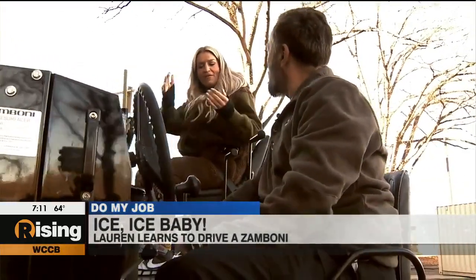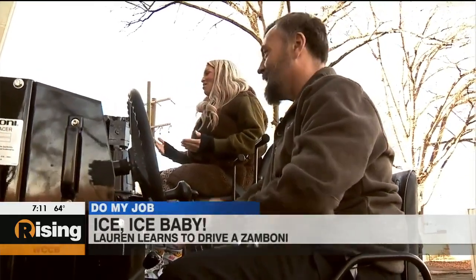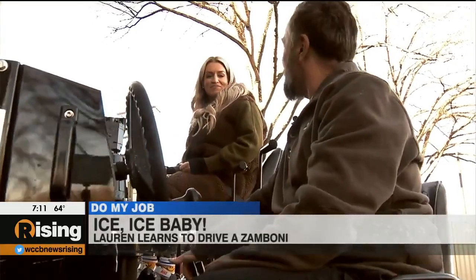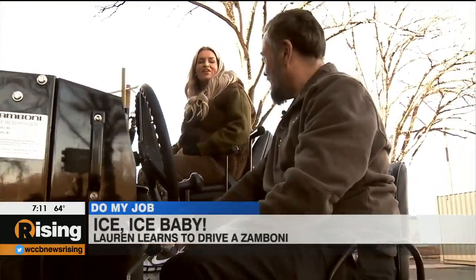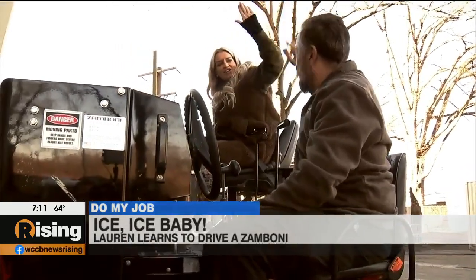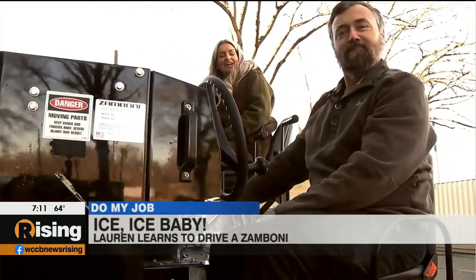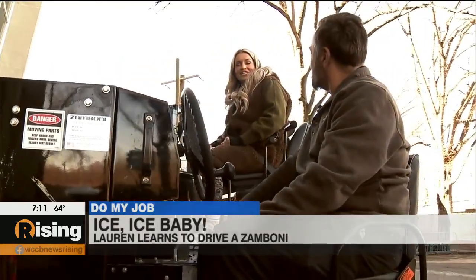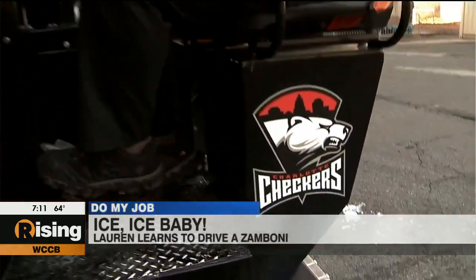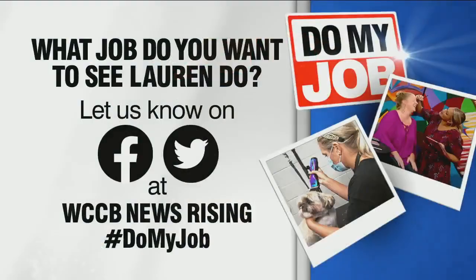Am I a better driver or a better passenger? You're a great driver — driver princess! A little more training but you're on your way. I had a good teacher! Well thank you very much, we enjoyed having you guys here today. I guess that does it for this edition of 'Do My Job' — that happened right across the street at Bojangles Coliseum, home of the Checkers.